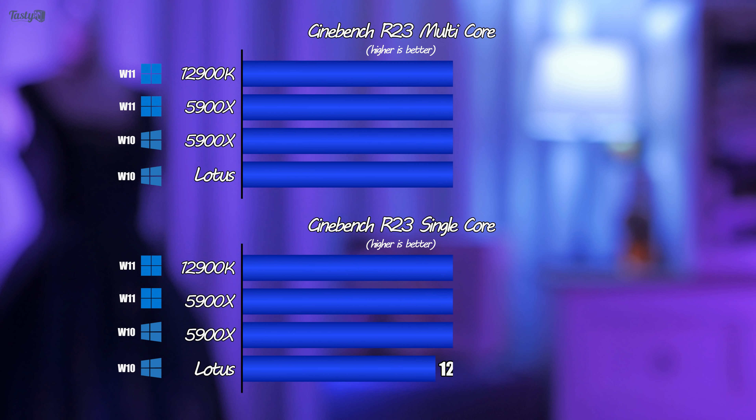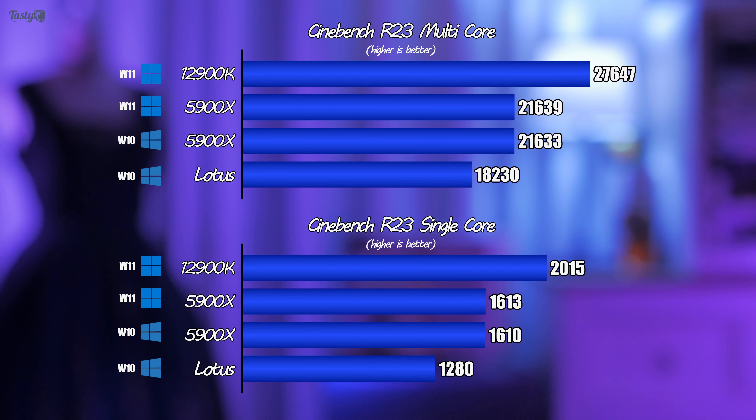The first test I ran was Cinebench R23, and the 12900K scores an average of 27,647 points — the highest score I've ever seen in person. I really wish I had the Ryzen 5950X to see how it stacks up. What's even more impressive is the single-core performance: at over 2000 points, the 12900K is 25% faster than my Zen 3 chip. These P cores are really impressive.